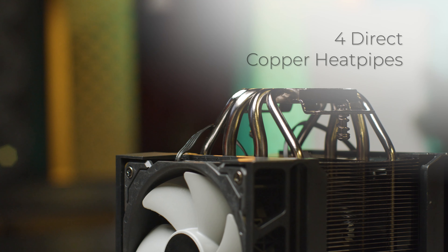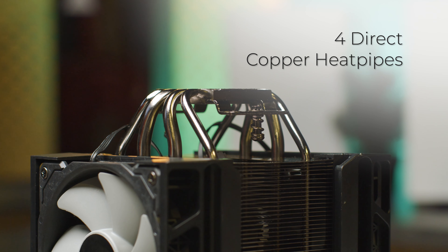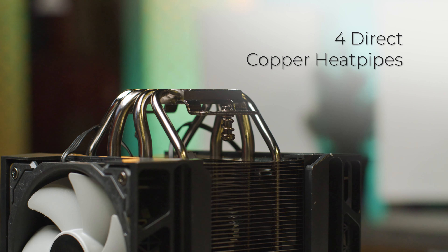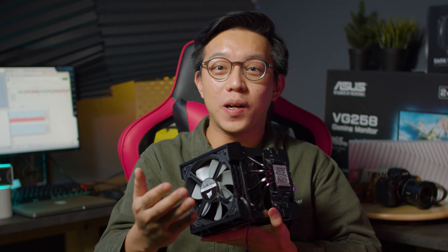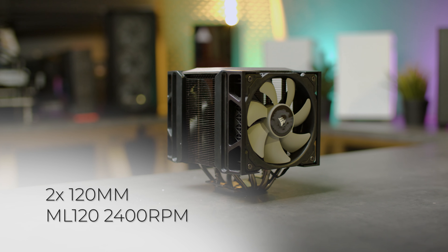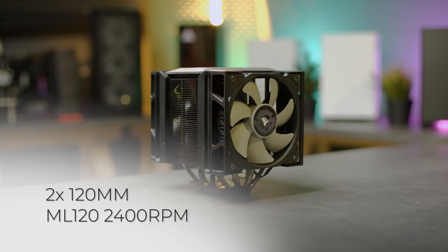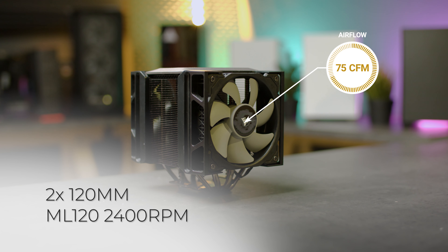First up, let's talk specs. The A500 supports four direct copper heat pipes leading up to a massive aluminium heatsink, which probably makes up for most of its 1.4kg mass. It comes with Corsair's XTM50 thermal compound pre-applied in a grid pattern, so you don't have to worry about uneven thermal paste application. There's even another tube included in case you need to reinstall your A500. The cooler ships with two pre-installed 120mm ML120 fans that go up to 2400RPM, moving up to 75 cubic feet per minute of airflow.